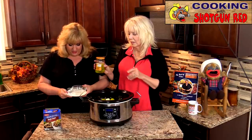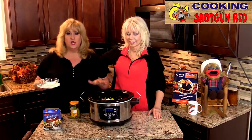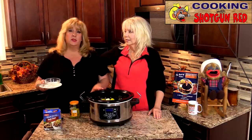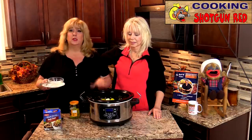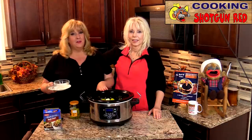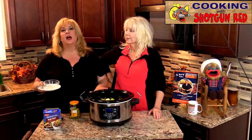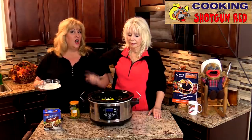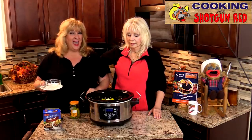We're going to put this on high for six hours, but you can also do this on low for about eight to ten hours. We're usually hungry by the time it's done, so we're going to do six hours, maybe seven — it just depends on the meat. You don't need any more liquid in this. It goes in the crock pot six hours on high and we'll be back.